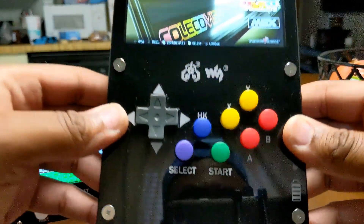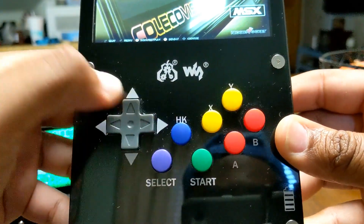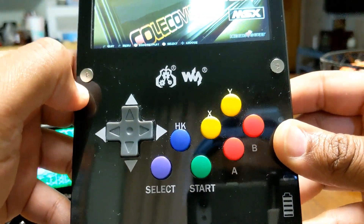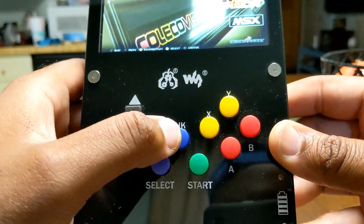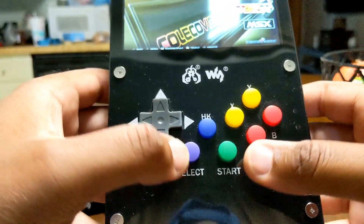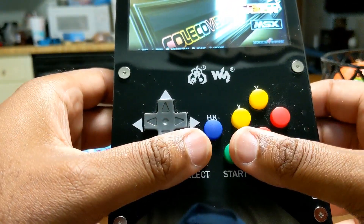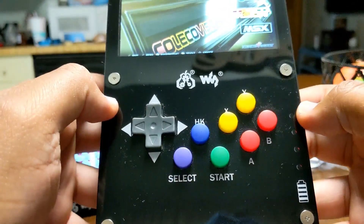Looking more closely at the buttons, we have Select, Start, and what I'm assuming is the Hotkey button. Someone told me that HK stands for Hong Kong — I don't believe that. So, Hotkey. In a normal Raspberry Pi image you'd hit Select and Start to exit, but with this one you hit Hotkey and Start to jump out of the image.